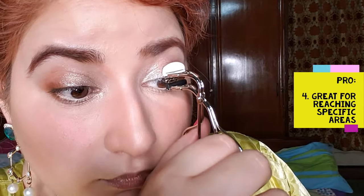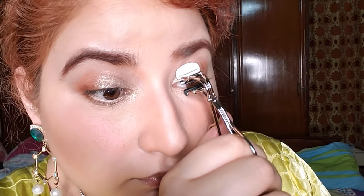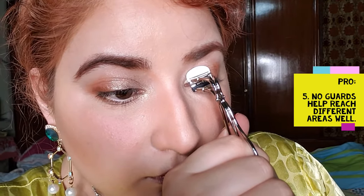Since it's small in size, it can't be used to curl specific areas like the corners. However, since there are no guards on its sides, it gets to all the places easily.